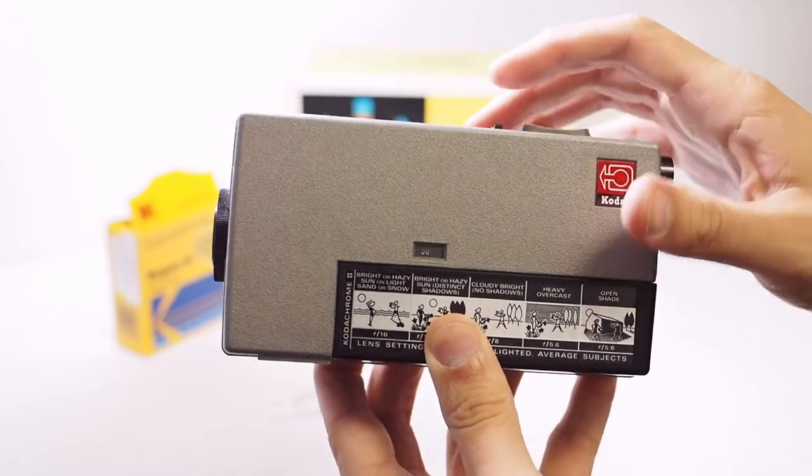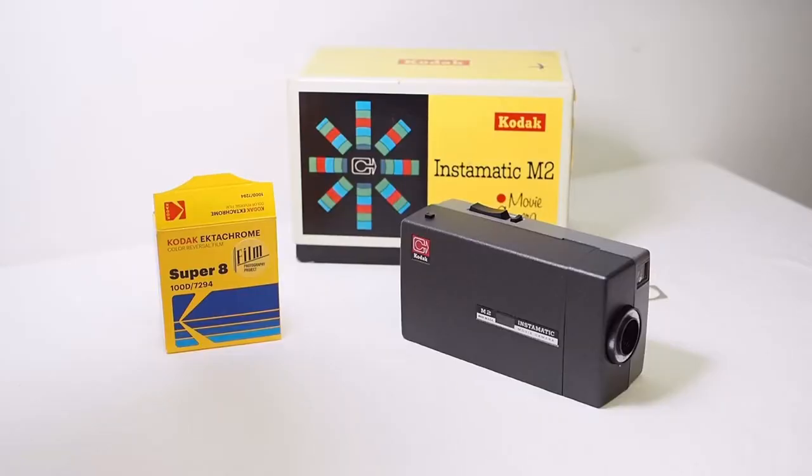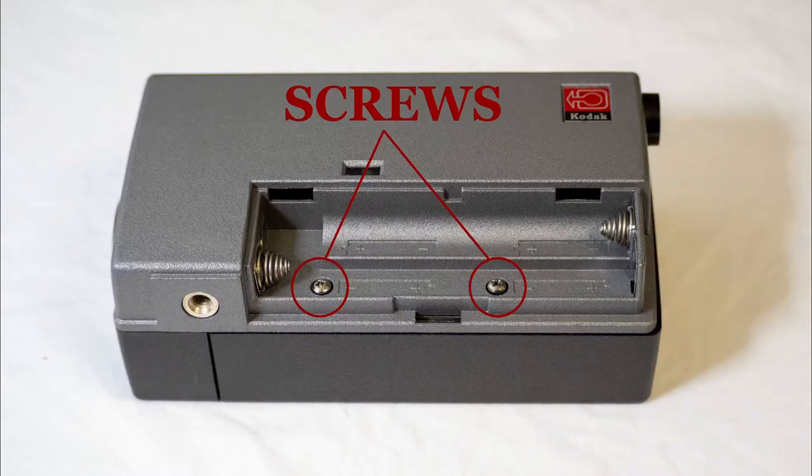But what if your camera is not working like it should? This camera had an issue where it would run normally for a few seconds and then it would start to squeal and the motor didn't seem to be turning. Fortunately you can lubricate this camera and that will probably take care of the problem. Just remove these two screws in the battery compartment and you'll be able to open the case.